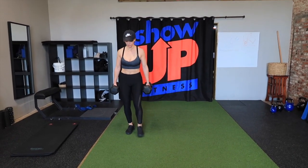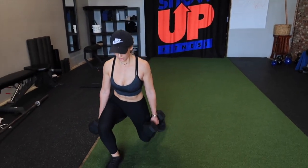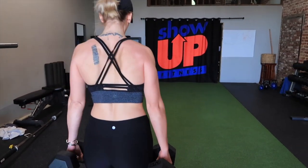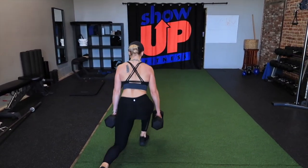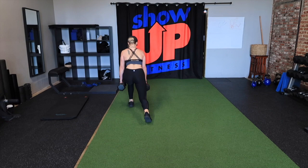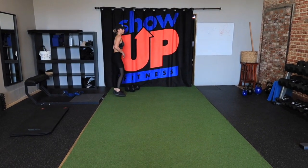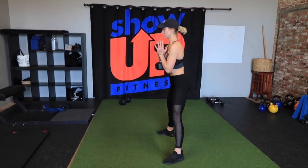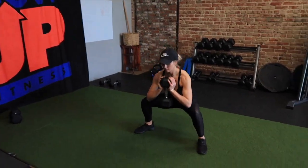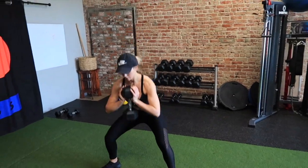For the last set we're upping the reps and reducing the weight — we've already worked out hard and stressed the muscles, so now we're just building up that lactic acid. We're doing two sets of walking lunges for 20 reps and three sets of 25 goblet squats. For the walking lunges, same as the Bulgarians — lean forward slightly and try to get your glute in line or just below your knee for more glute activation. For the goblet squats, pick a weight you could do 25 times but where the last 10 reps you're really working for it.